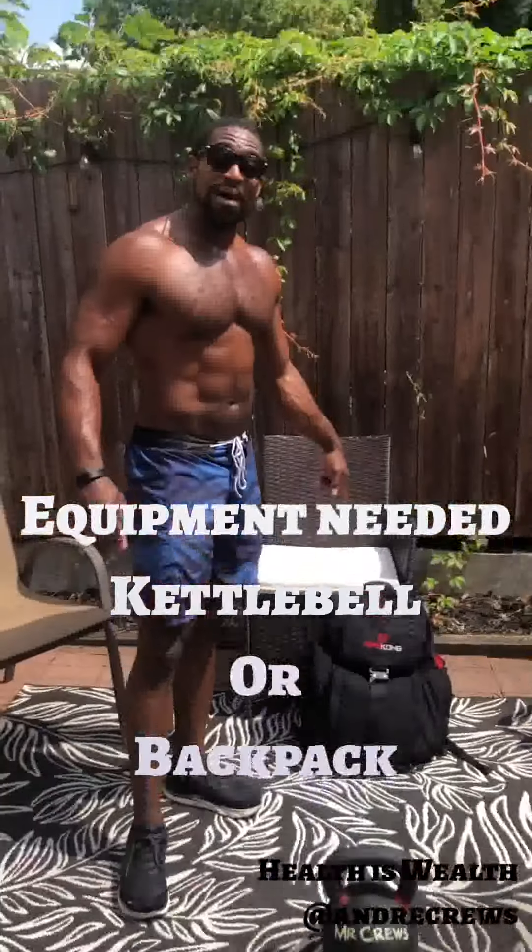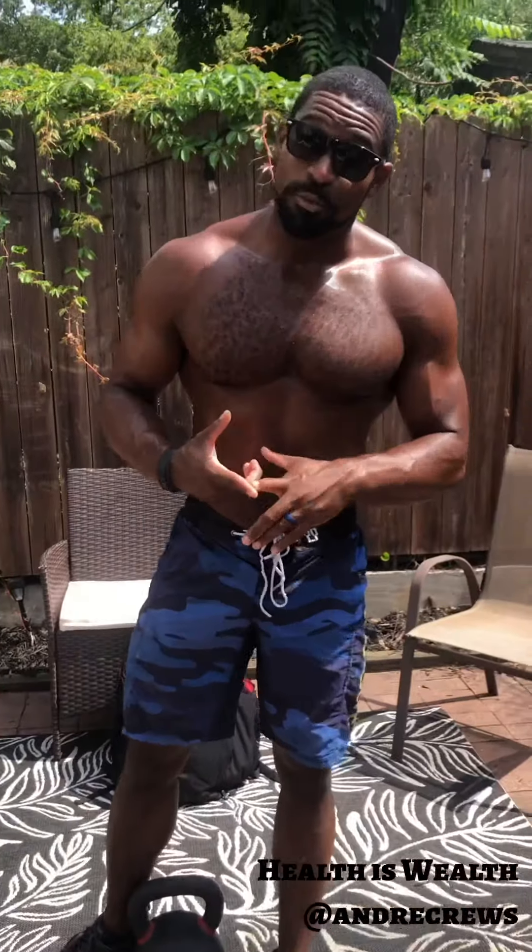That means today you only need one kettlebell or one backpack. For my beginners, the goal today is to get you comfortable lifting things so you can do everyday tasks like lifting up your baby, your grandchild, and even your bag of dog food. For my advanced athletes, load up to something kind of heavy — we're focusing on speed and building that lactate threshold.